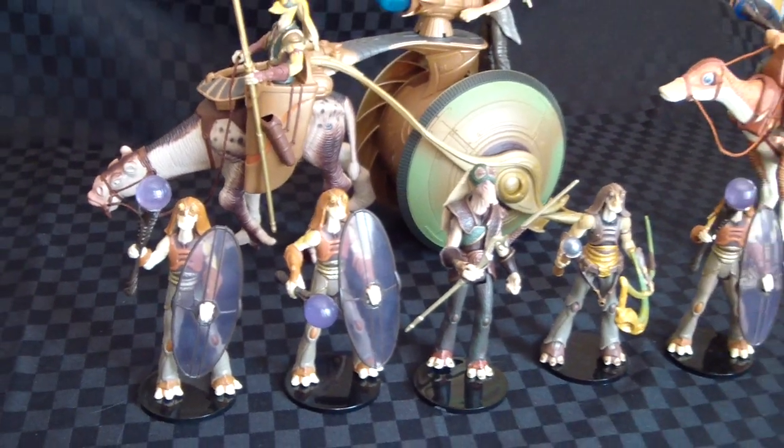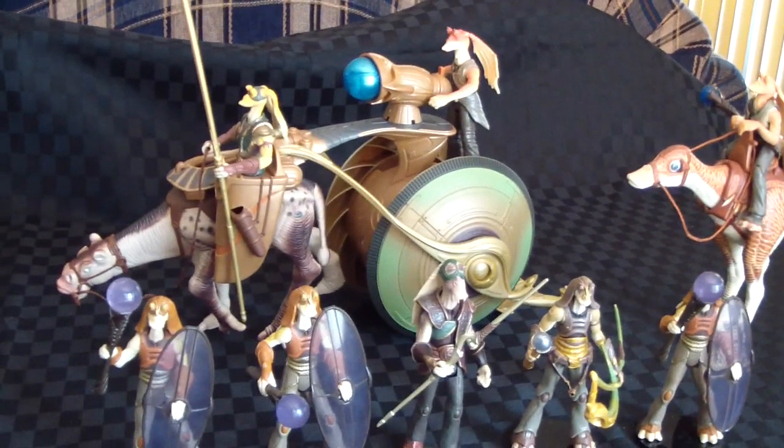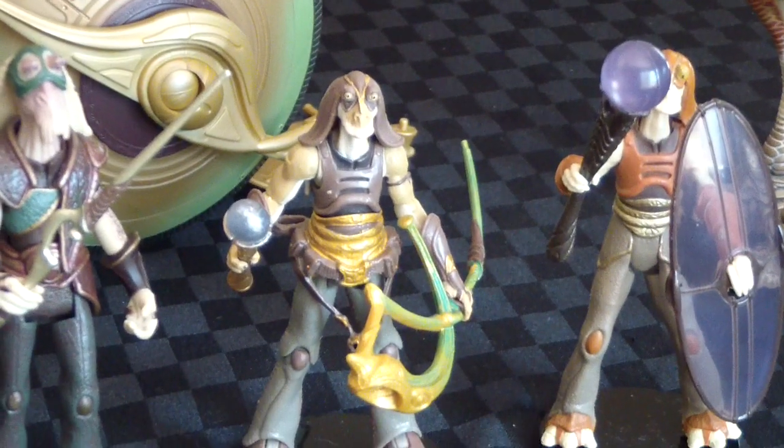Probably need a few more Gungans to make this scene look a little better. I'll definitely get a couple more of the Legacy Collection ones.